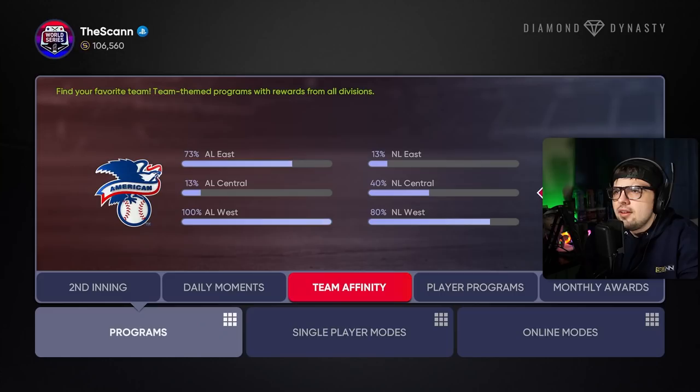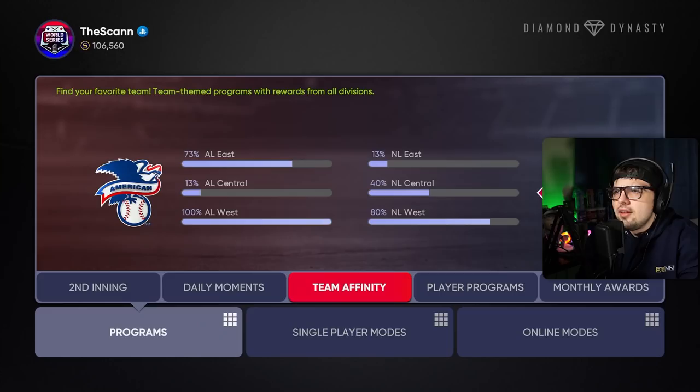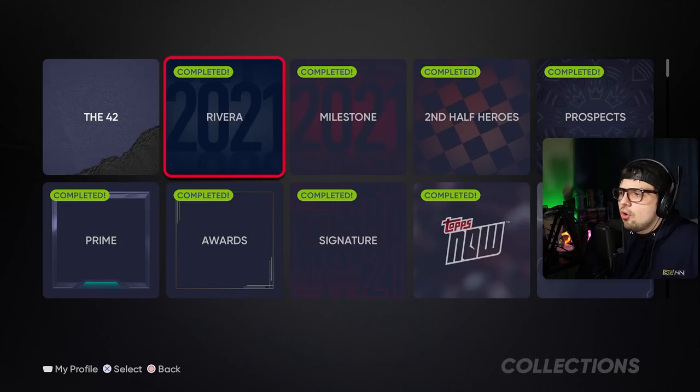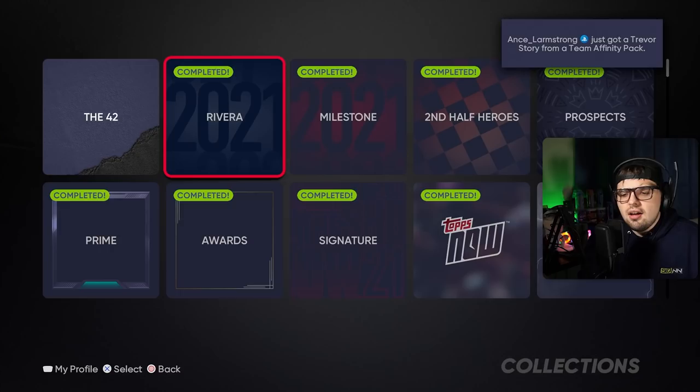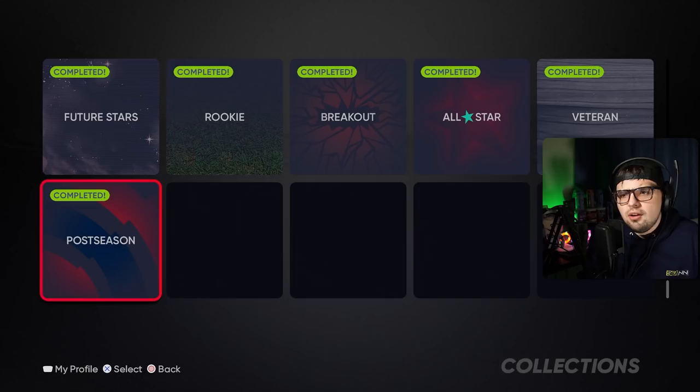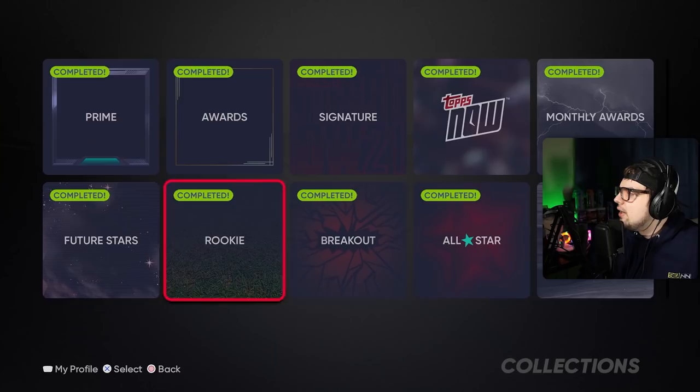Now let's talk about the specific card types and rate which ones are easy to collect, which are hard, and which ones you may want to consider skipping. Some card types are super easy to earn, some are a lot more expensive or difficult. The easy collections are postseason, veteran, all-star, breakout, rookie, Tops Now, and monthly cards. You'll get these just by playing the game — you don't have to buy anything. Save your stubs and earn these cards for free. Don't rush these because there are so many of them and they're easy to earn.